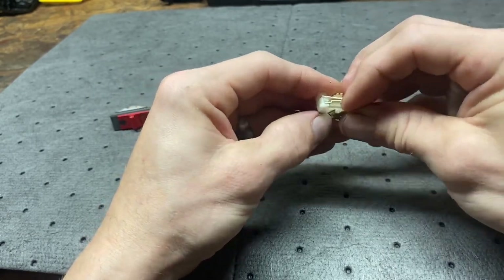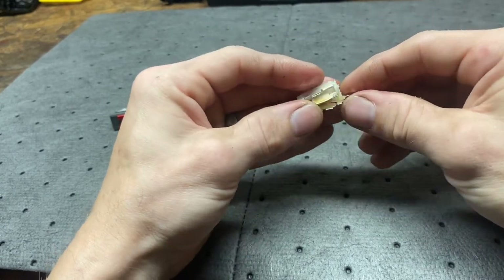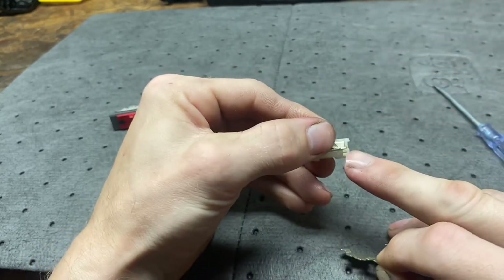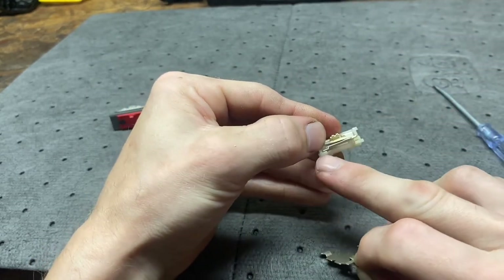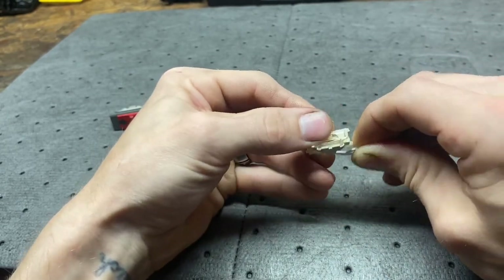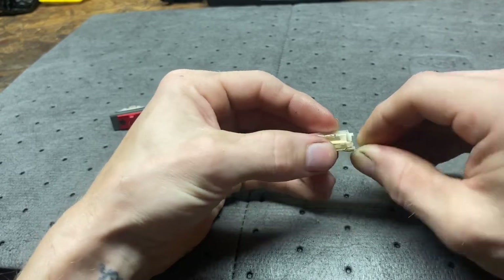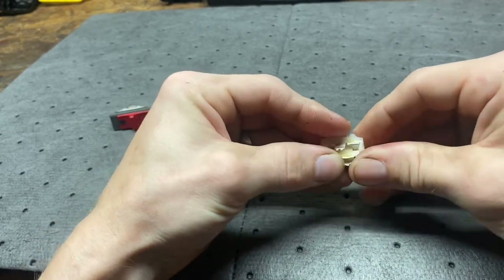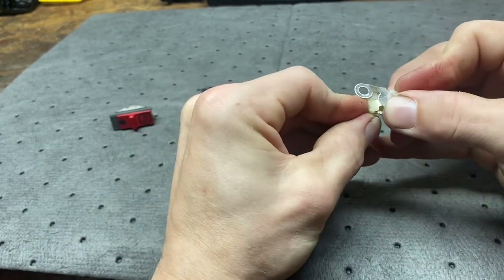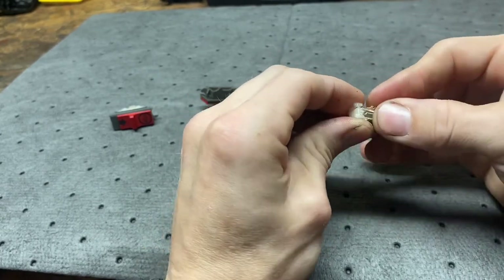Take the other little piece — those are the little slots it sets in, there and there. If you forget which way these go in, it'll only go in one way. You can see that was harder to push in there.